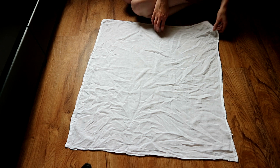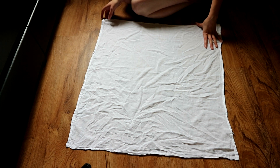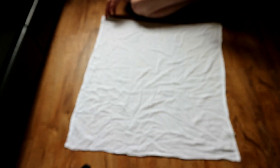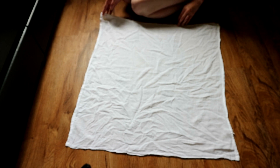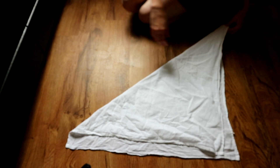I use a flour sack towel, not an actual flat. These are super super cheap. I don't actually own any technical flats — I always just use flour sack towels.